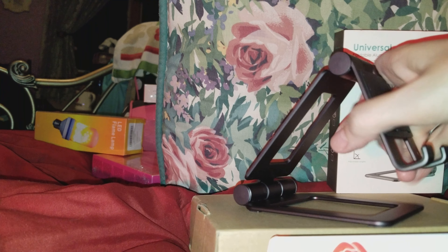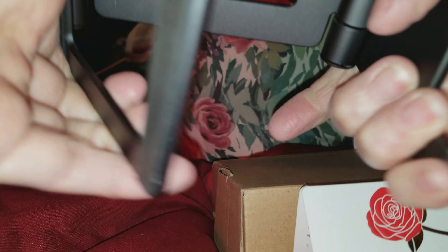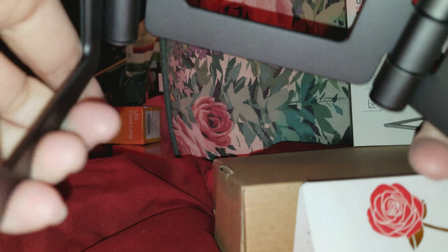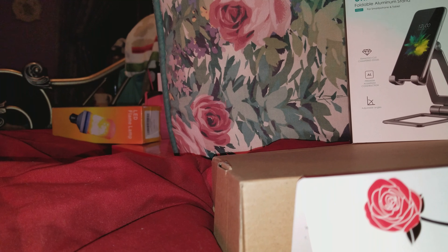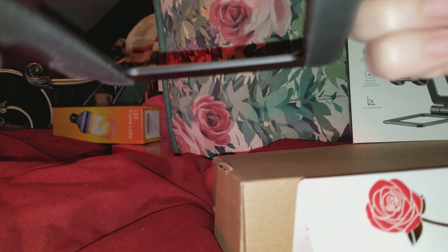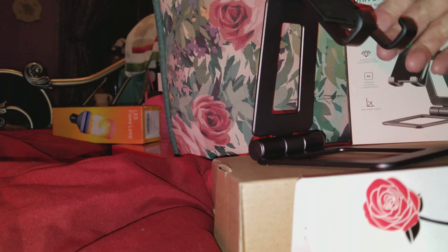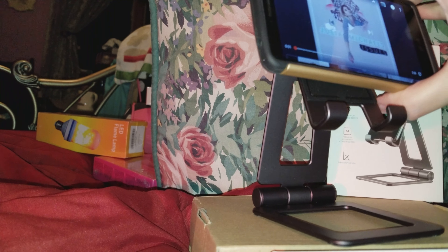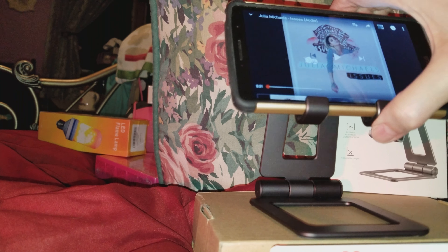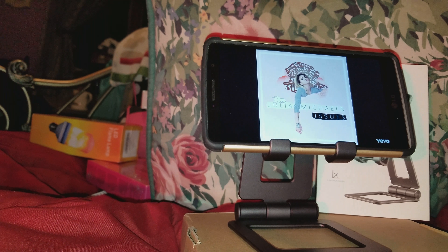This moves at whatever angle you want — it moves all around, it can move everywhere. For me, about right there, maybe a little bit down — right there is my perfect angle, because even if I have this on my chest I can see my video perfectly and I don't have to hold it.